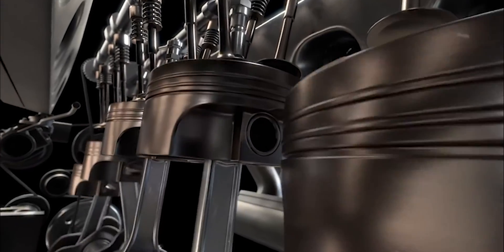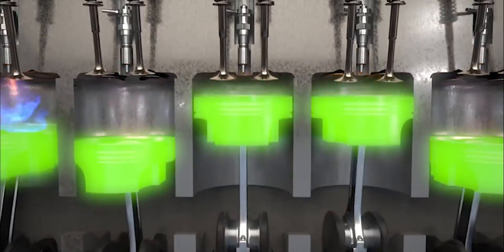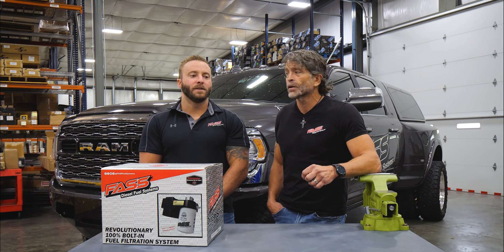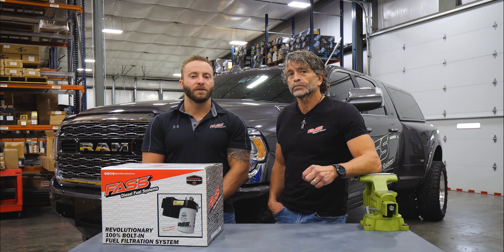They will work on gasoline if you're transferring or pumping gas, but it's got to be low pressure — 15 psi or lower. The reason for that is gasoline just has no lubricity to it, and it's very hard on the internal components.